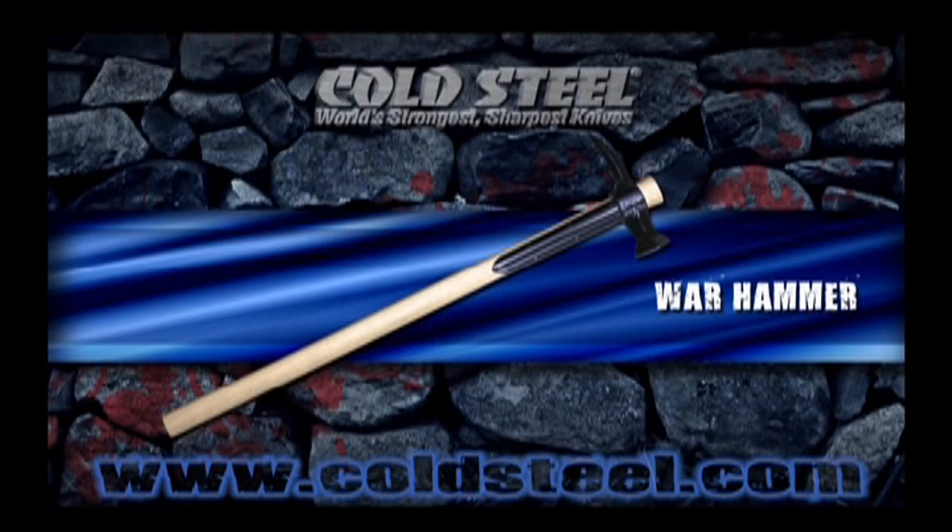Without a doubt, our Warhammer is a fearsome weapon to meet. The heavy hammer head is drop forged out of 5150 steel and differentially heat treated for the ultimate in toughness. It comes with steel languettes to prevent an opponent from severing its 30 inch hickory handle.